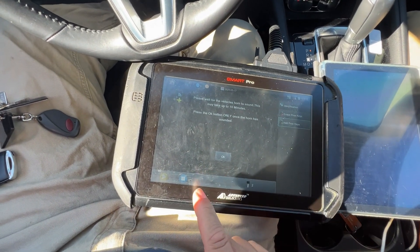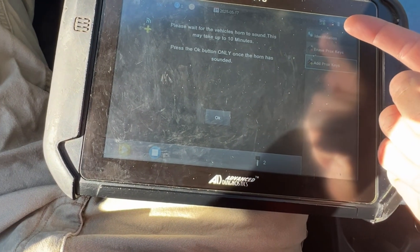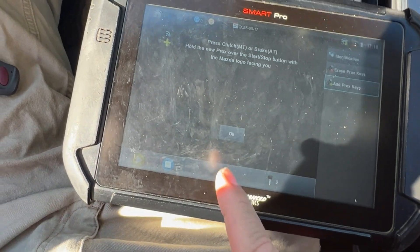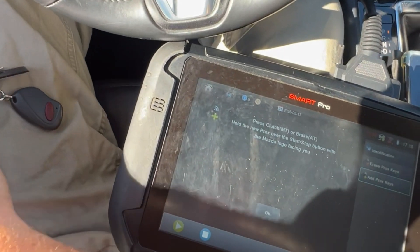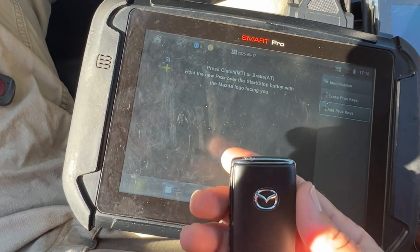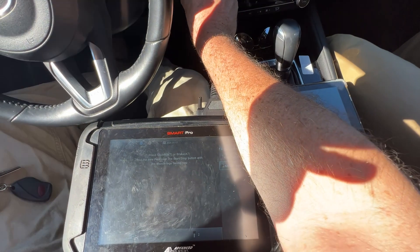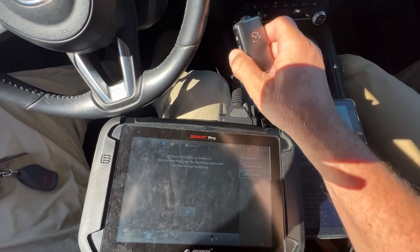We have two keys, voltage is good — you don't have to worry about that. Let's hit OK. I'm going to hit the brake and grab the new key with the logo facing me. Brake pedal.